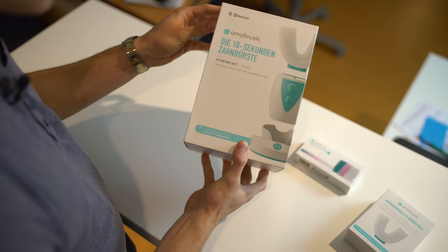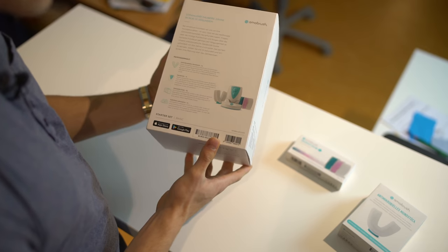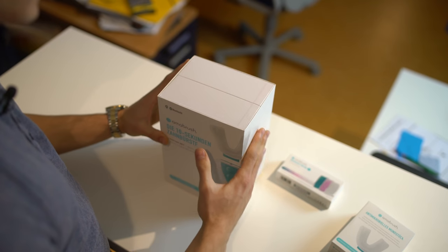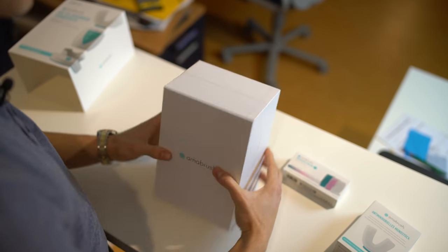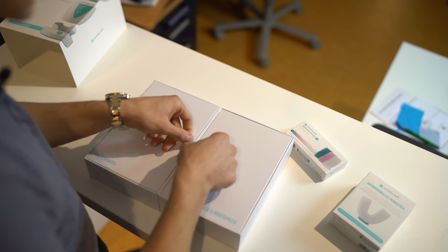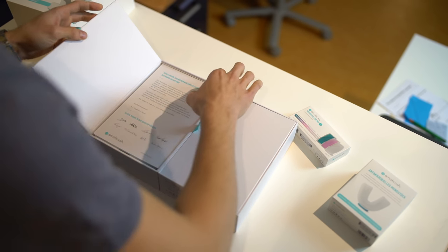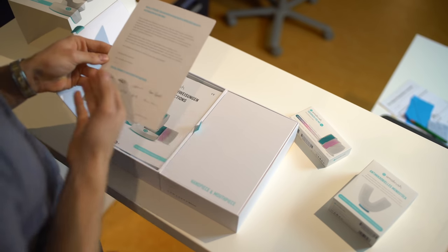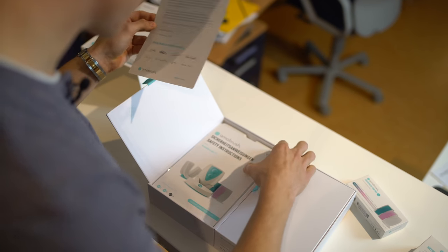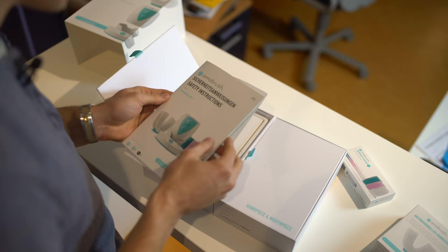The box comes in a nice shape and it looks very nice. Obviously everything is in German. I think for the USA they're going to have a new package, but it looks very nice. Let's open this up. It feels very nice and it looks very nice. We have the accessories, the handpiece, and the mouthpiece. There's another letter with a special thanks to the Super VIP backers — they paid a lot for this product. I hope my review shows it was worth it. And this seems to be the manual.